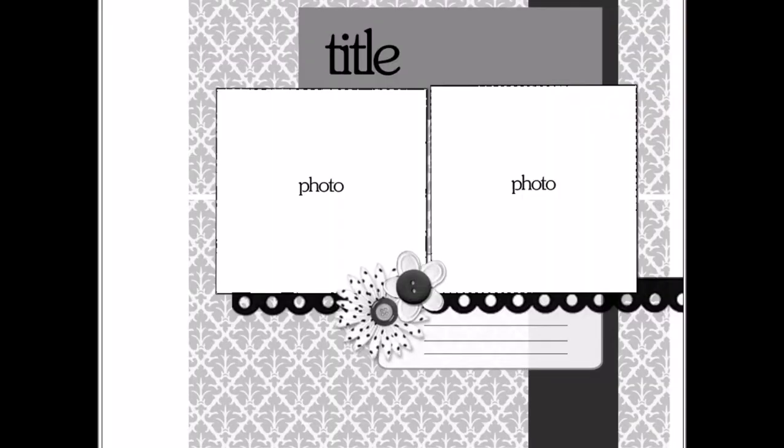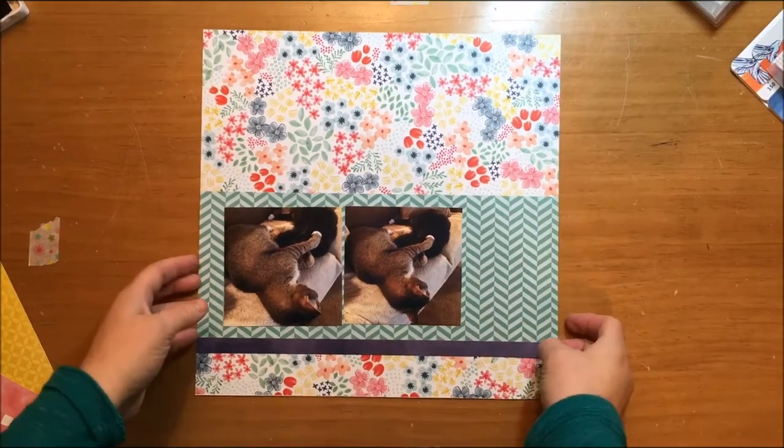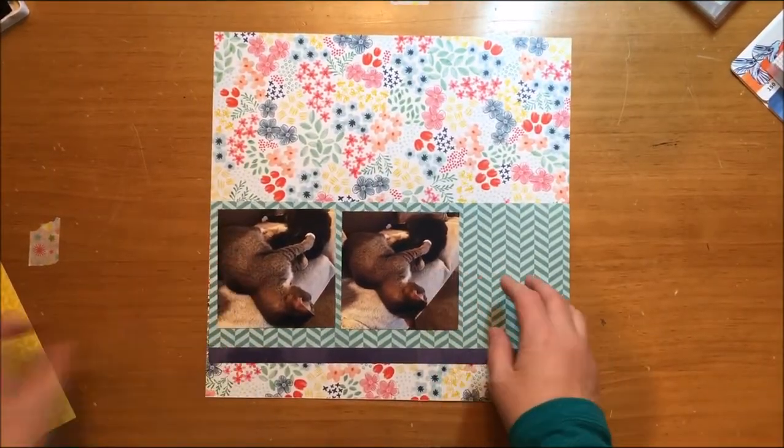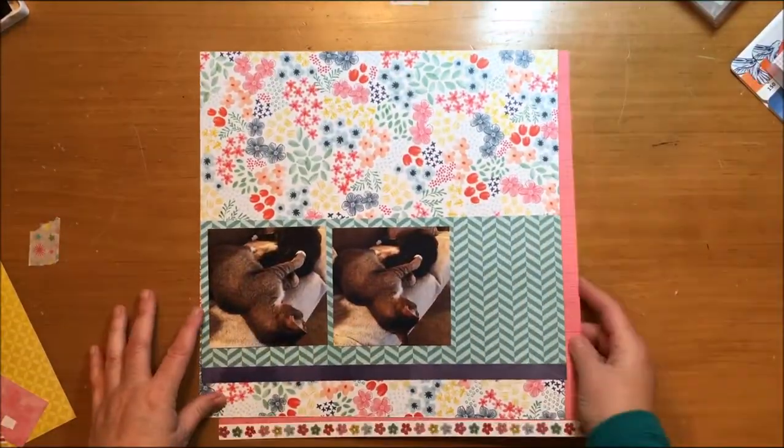Hello everybody, today I'm doing a layout and I'm using a sketch by Diana Fisher with Sketchy Thursdays. I'll include the link to the Flickr page where it is, but it's also included in my own Pinterest board for sketches, so I'll include that link as well.